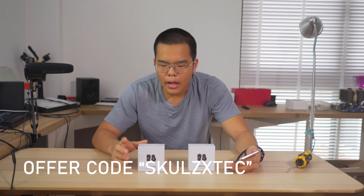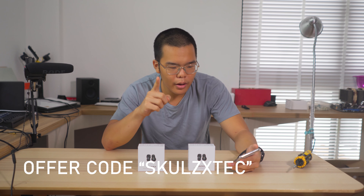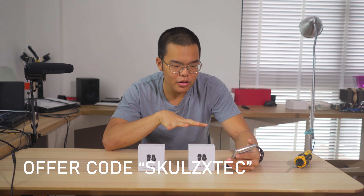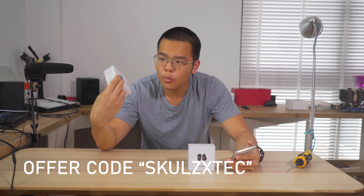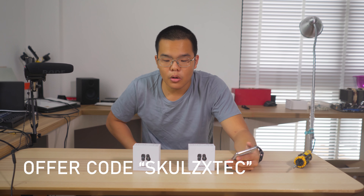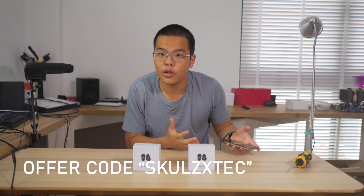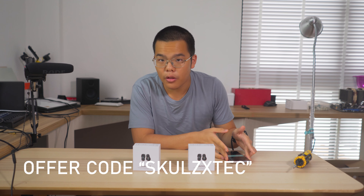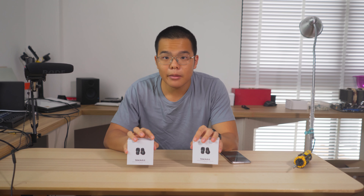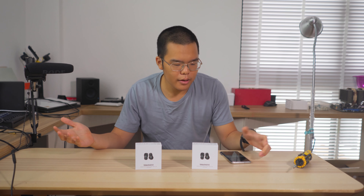They're so confident with their earphones that they have asked me to put the Shopee link in the description below, and with the offer code SKUL ZXTEC, you can get a few percent off any of your purchases with the Black Dot Touch Pro earphones. I'm not getting any kickback for this, I'm not getting any discount — I'm just telling you about the discount because hey, it's there.